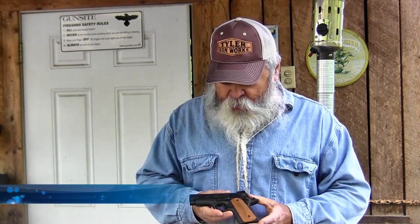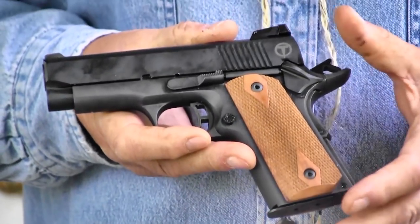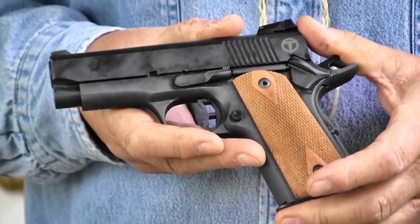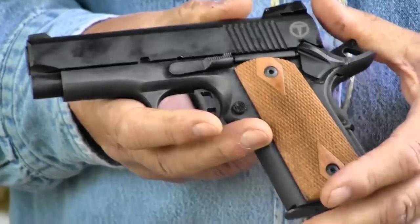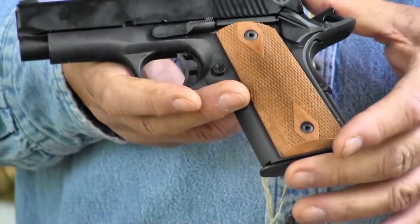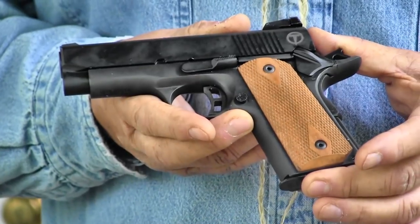We're out here today looking at a dandy little compact 1911 pistol from Taylor's and Company. Taylor's and Company have been making, or importing for many years, reproduction 19th century type firearms — lever actions, single action revolvers, things like that. But they've gotten into the 1911 market now, and they've got a wide variety of them. This one is the nearest — it's a little compact 9mm 1911 pistol.